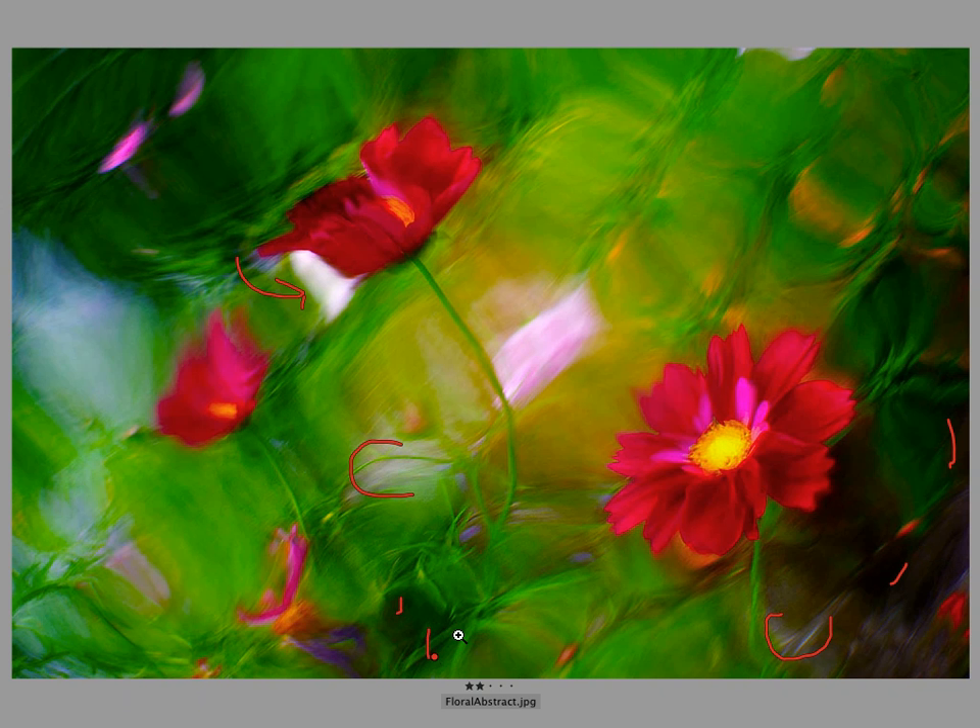The other thing that's true about white and black is that red — particularly when it's this vibrant — is such a dominant color idea. A lot of times having a pure white and a pure black can be a way to help balance the red. One of the reasons I look at this image and don't get overwhelmed by the saturation of the color is because pure white and pure black are here, helping to pay those ideas off.